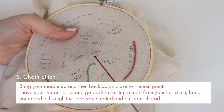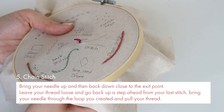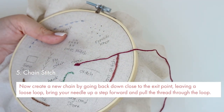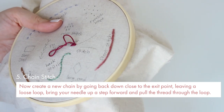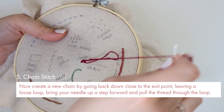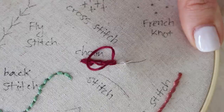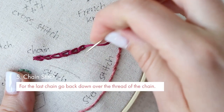Number five is chain stitch. Bring your needle up and then back down close to the exit point. Leave your thread loose and go back up a step ahead from your last stitch. Bring your needle through the loop you created and pull your thread. Now create a new chain by going back down close to the exit point leaving a loose loop. Bring your needle up a step forward and pull the thread through the loop. For the last chain, go back down over the thread of the chain.